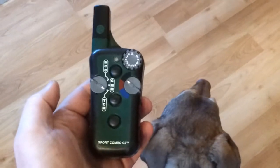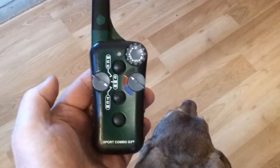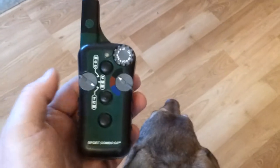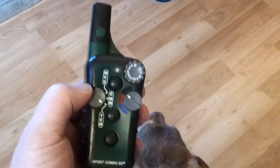This is the second half of the Tritronic collar. This remote is the Sport Combo G3 unit. This particular unit has an extra three settings on it.